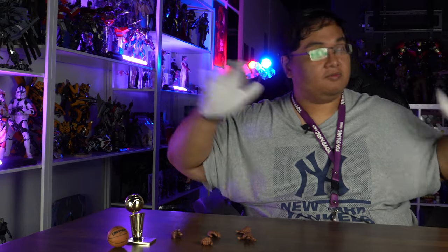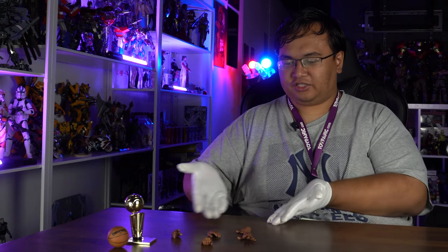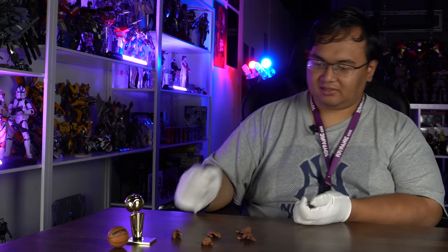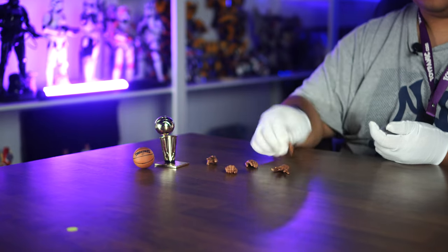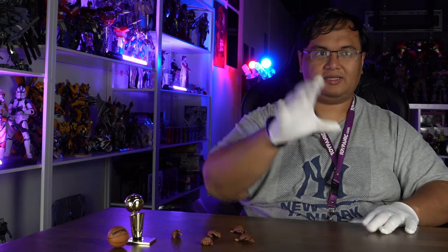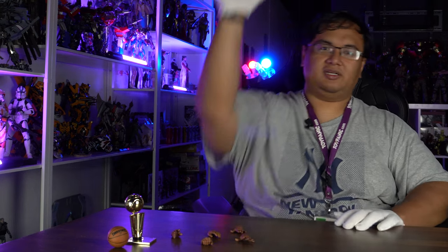We are back. Before we take a look at the fully assembled figure, let's look at the accessories. You have a wide selection of hands: a gripping hand, what I assume to be a basketball throwing hand, and this superman hand — I don't know what that's for. We already have two hands equipped. One hand comes with a magnet so you can actually let it stick to the ball and do dunking or dribbling or whatever.